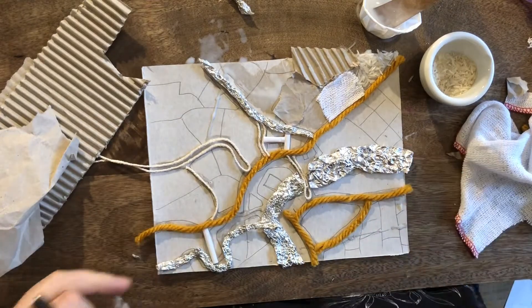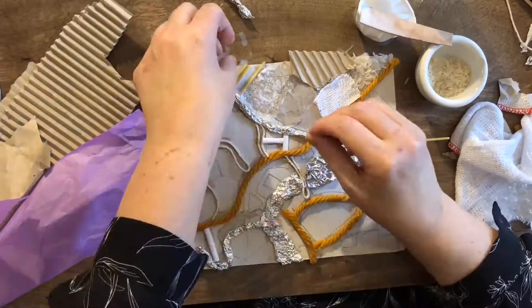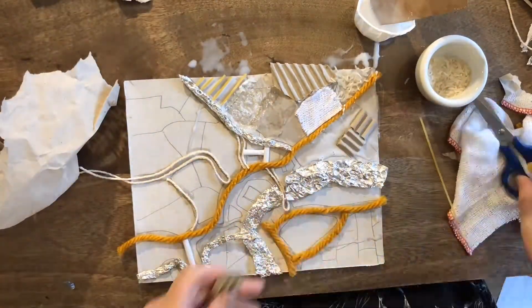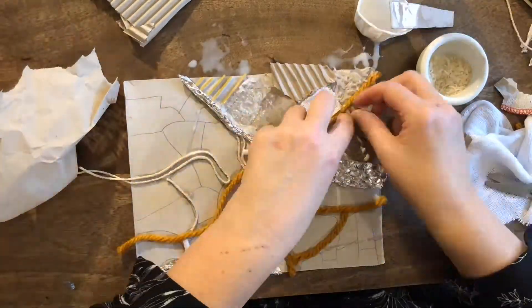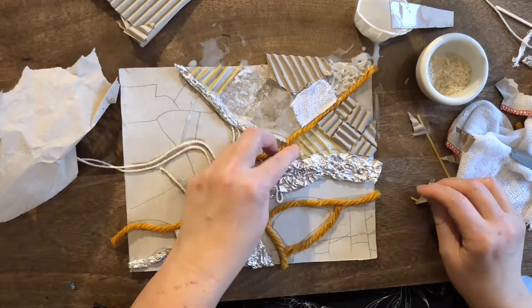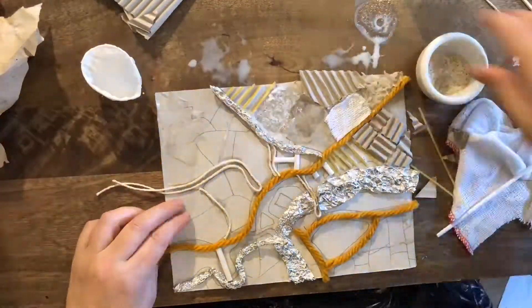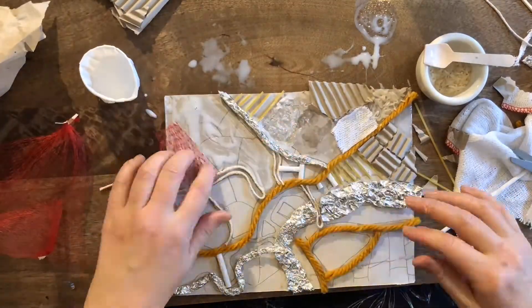If you've got tinfoil, you could try coiling it. I've got my pasta here — I was just breaking it up and doing bits and pieces. I had a really nice set pattern of squares here, so I decided to use the same material, the corrugated card, over and over again in different directions. A bit more spaghetti on there. And some straws. I'm moving around to the next section there.